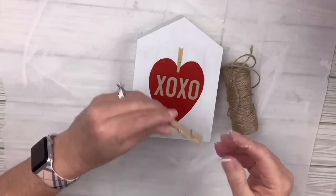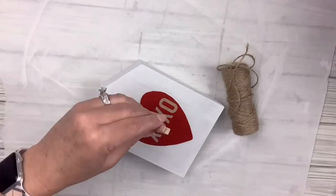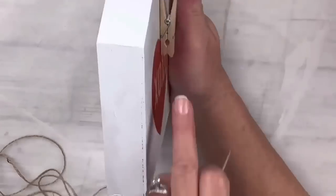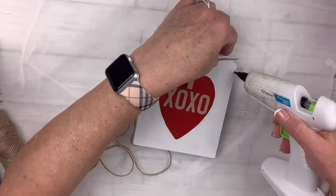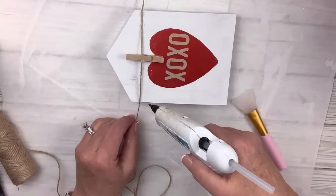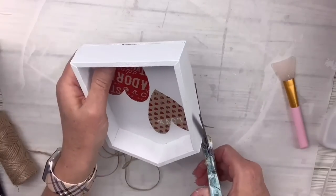I'm gonna take a real mini clothespin, put some hot glue on it, and place it right over that little fake one — you can put a picture, a note, or whatever you want there. There's a hole in the clothespin, so I made my little piece of twine to a point with some glue and hot-glued it right on the edge. I did that to both sides so it looks like it's hanging on a little clothesline, then trimmed off the excess edges.